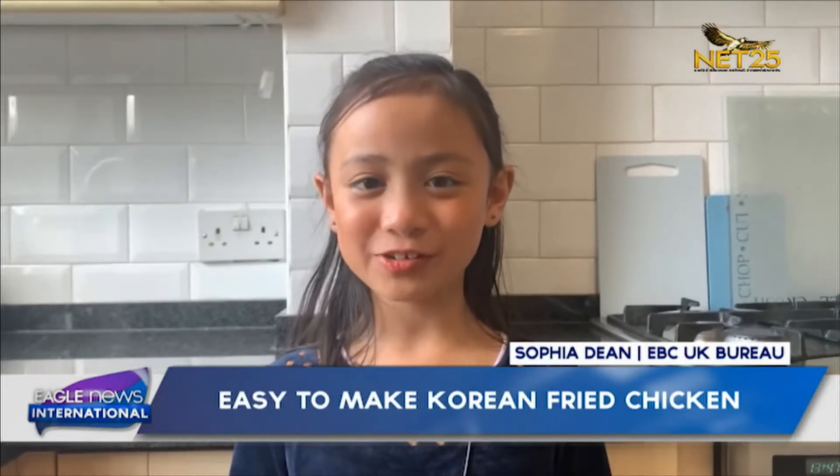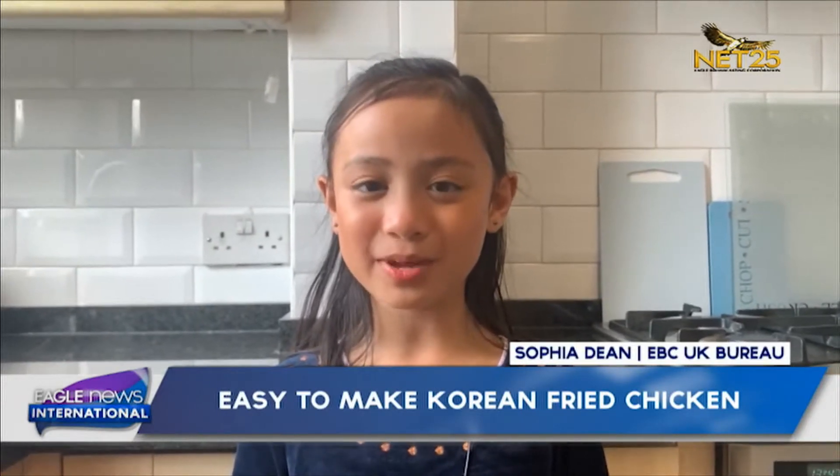Hello Nesters, my name is Sophia and I live in the UK. Today I'm going to be making Korean fried chicken. Let's start!